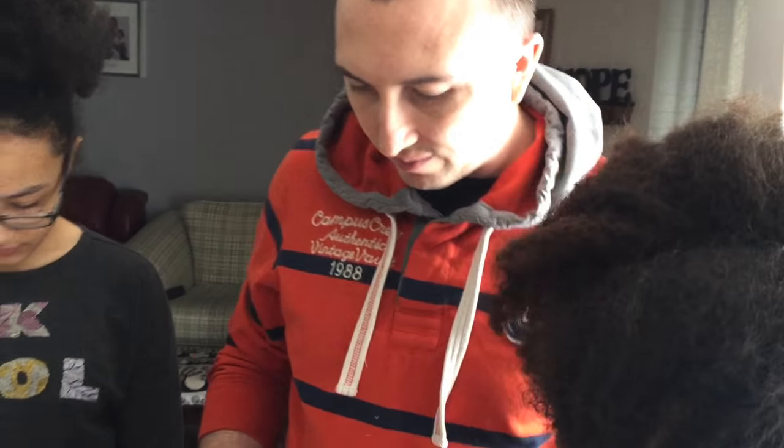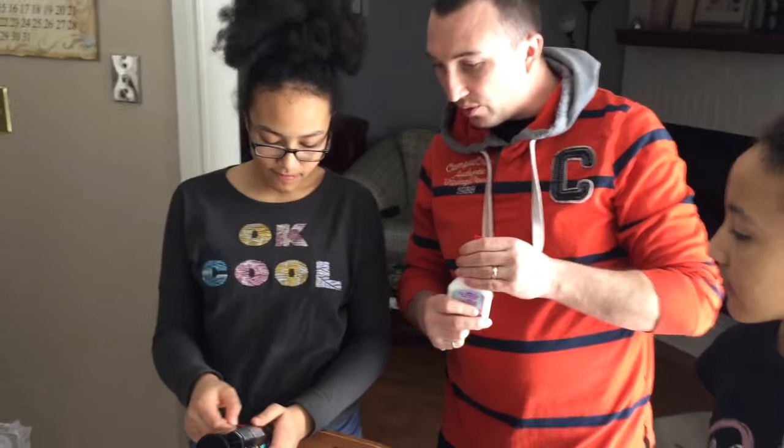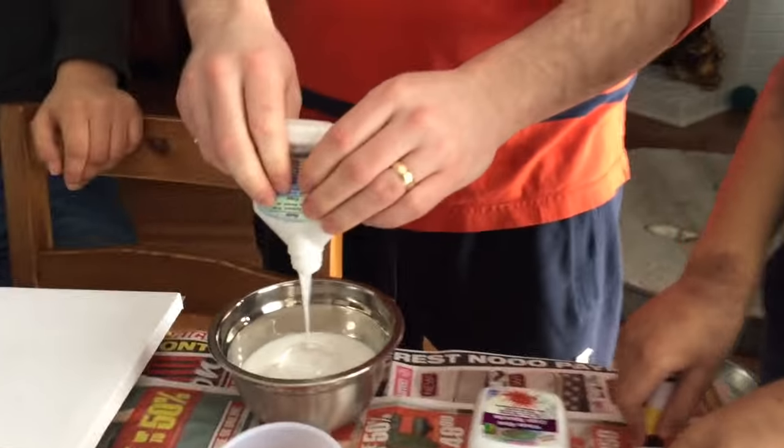I know it says it's not toxic, but it smells toxic. It comes with a red stick. Can I keep the stick? No, that's for the spray. I don't need it that much. Three quarters of a cup.